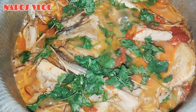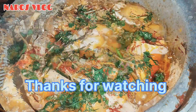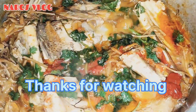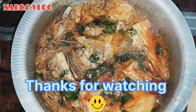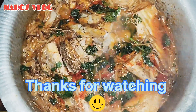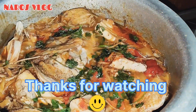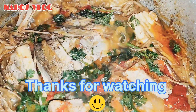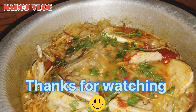I will see you in the next video. Till then, bye bye. Stay safe. Bye now, see you. I love you.